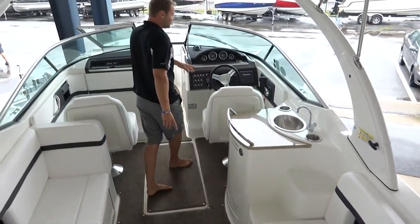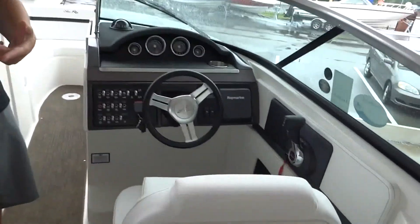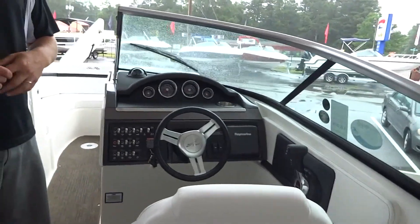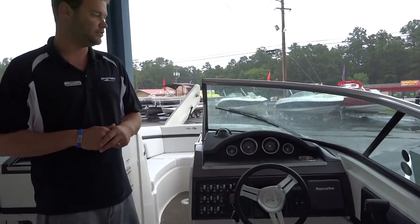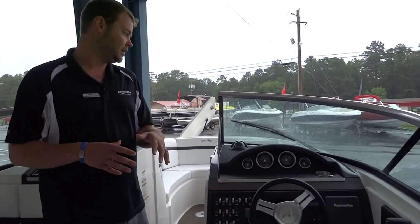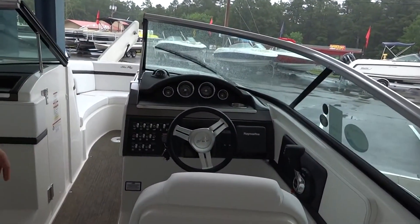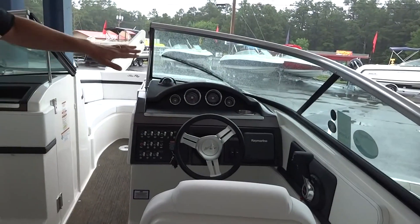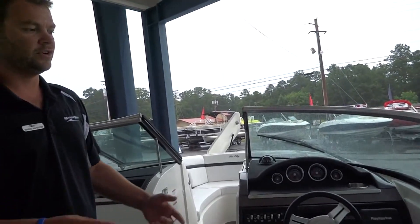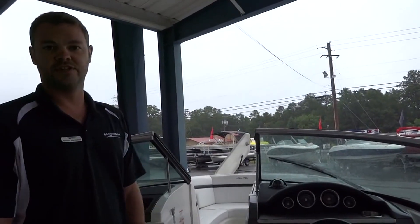Moving up to the helm — this is a great helm. Once again, it's very deep. It's got digital shift and throttle. This boat comes with a speed control system, so when you're cruising across the lake, you can just lock in a cruise speed. Or if you're going to be towing people for wakeboarding, it really helps dial in your speed. SmartCraft gauges let you find out all the information on your motor right through the gauges. The radio is integrated into the Ray Marine navigational system, so aside from charts and all that kind of stuff, you can also pull up your music.